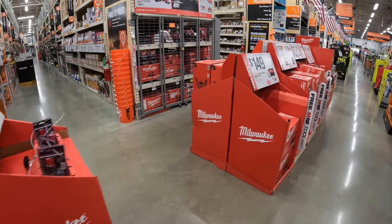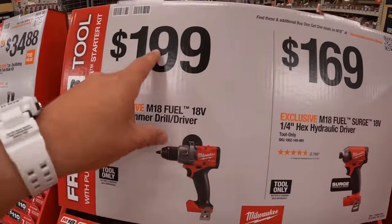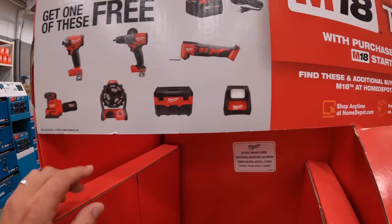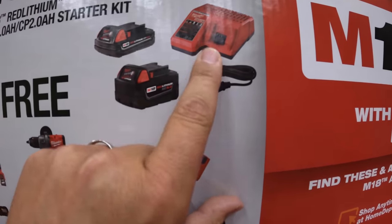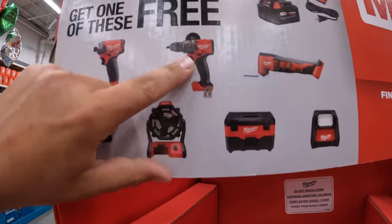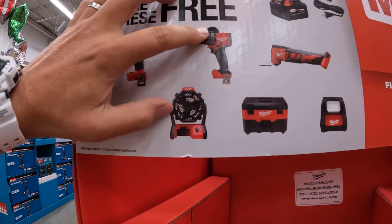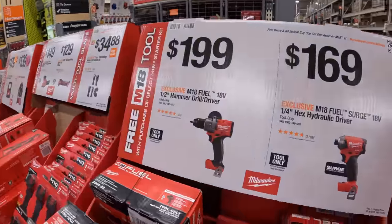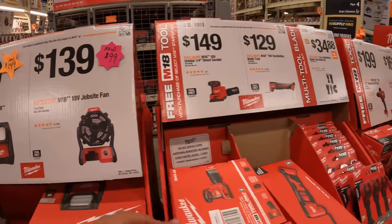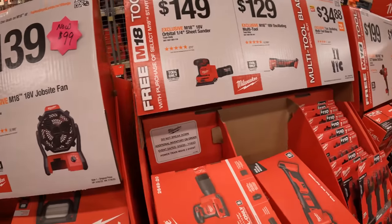Let's go over some of these tool deals that I think are completely worth doing, no matter what battery platform you are a part of. The Gen 4 hammer drill is $200 — that's actually regular price. The Milwaukee $200 deal has a 5 amp hour and 2 amp hour battery with a charger, and you get a free tool with that. The two I would pick are the hammer drill — that's Gen 4 — and the fan. The fan is $139, and the Gen 4 fuel hammer drill is $200. The oscillating tool is $129, the Rover light is $179.